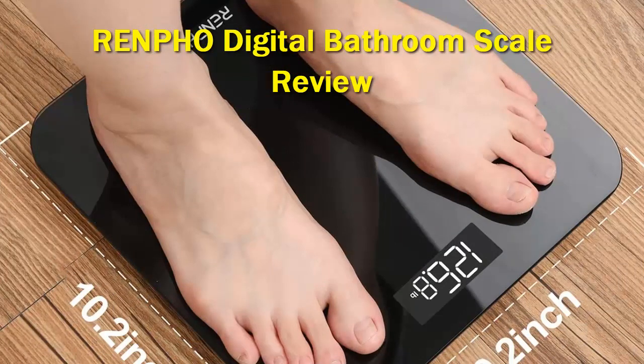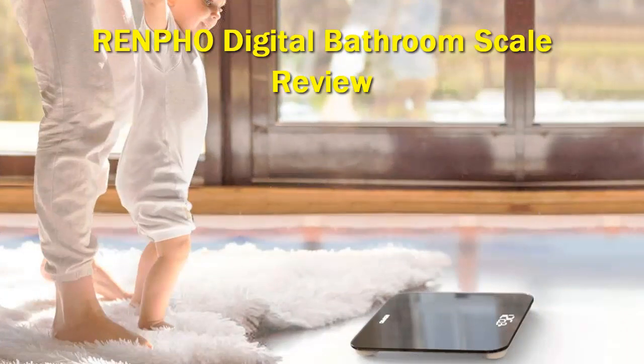You'll get pinpoint readings in increments of 0.2 lbs and 0.5 kg, right up to a total 396 lbs / 180 kg maximum weight capacity.